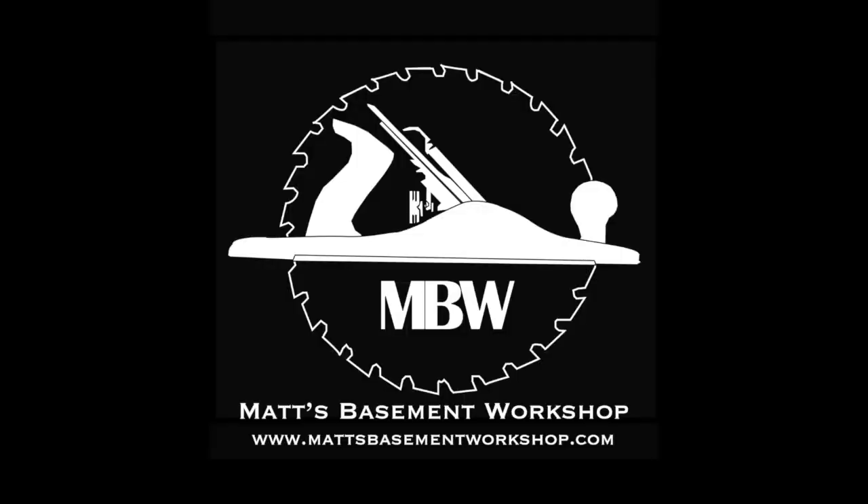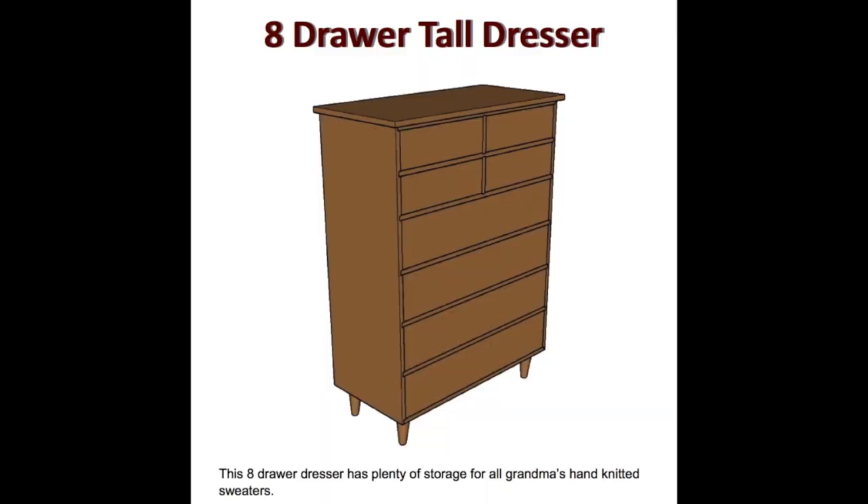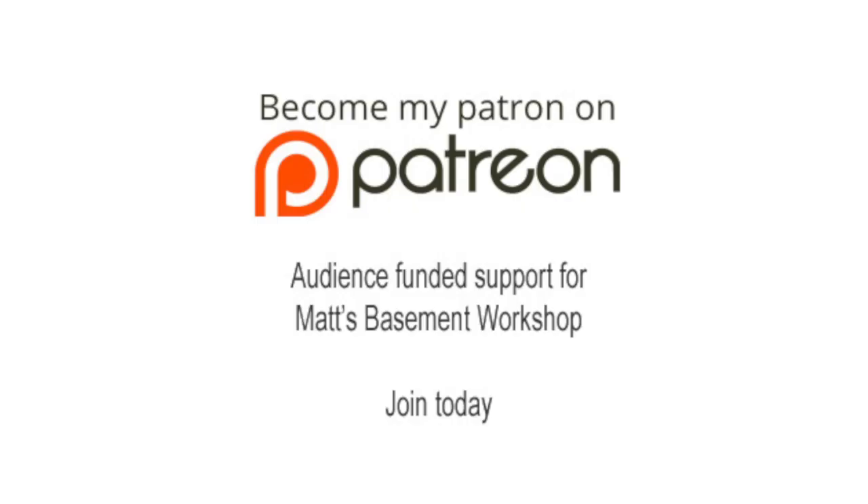For more information on topics discussed in this episode, visit MatsBasementWorkshop.com. Detailed plans for the eight-drawer tall dresser are available for sale in the digital download store at MatsBasementWorkshop.com. Please consider becoming a patron of Matt's Basement Workshop — get early access to new shows, bonus content from each episode, and so much more. Visit patreon.com slash mattsbasementworkshop to sign up and start receiving your benefits today.